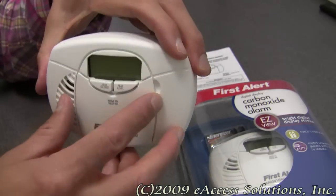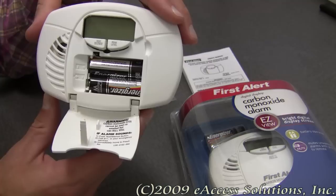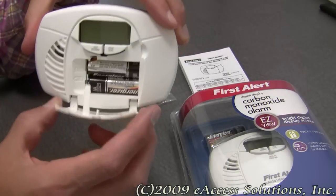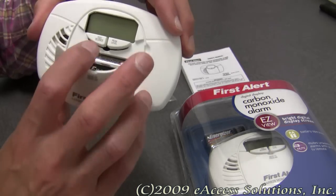It has easy access with this battery door that opens up. What's really nice about this is you don't have to remove the carbon monoxide alarm off the wall to change out the batteries. You can just pull down the battery door and change out the two AA batteries, which are also included with the alarm.